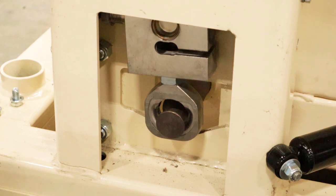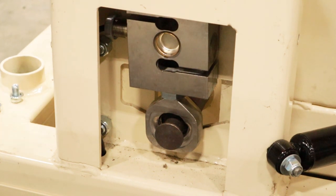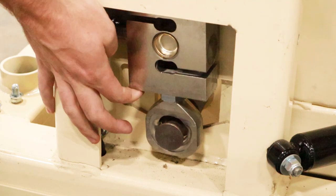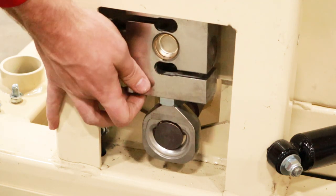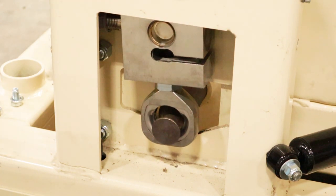This is what it looks like when taking it into transport mode, and this is what it looks like when putting it into weigh mode.